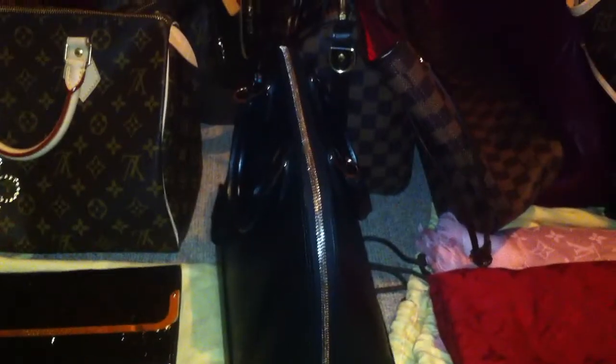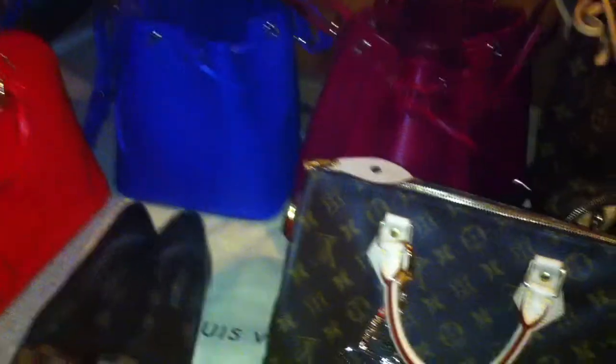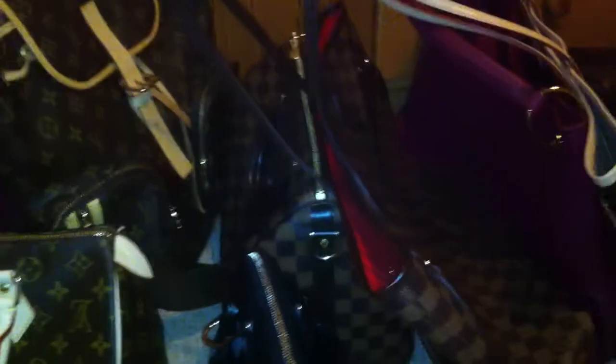I hope you can see everything — the light here in my room is not so good and I don't have much space for all my bags together. But this is my collection and you can see I love colors and colorful bags. Maybe I will do a second video because I think this one is not so good, but I hope you enjoyed it.